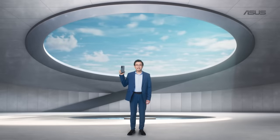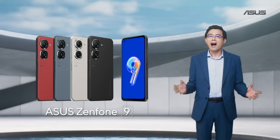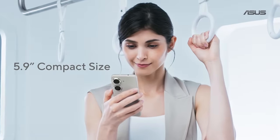This is a phone you have never seen before. The brand new design and the colors are eye-catching. Our goal from the start was to make the Zenfone 9 the most comfortable to hold and most convenient to use with a single hand.